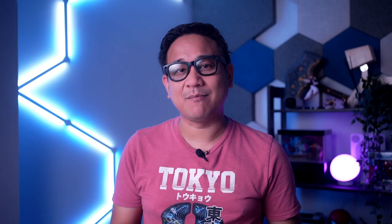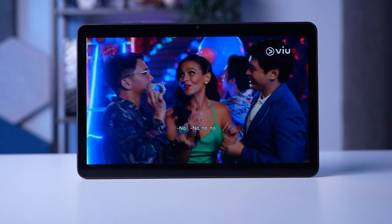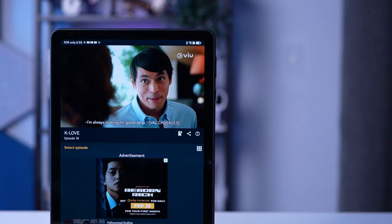In fact, the value you can get from this tablet can match more expensive ones in the market. It has a big 2K full-view display, 6-nanometer Snapdragon 680 processor and easy ways to download top applications. So bago natin pag-usapan ito, let us answer the question: What makes a value-for-money entertainment tablet?